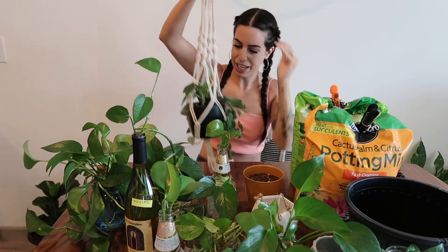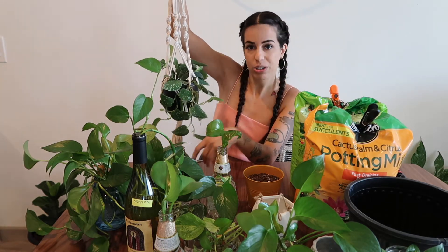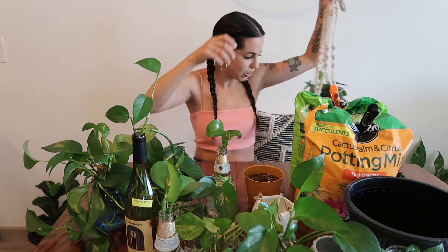I will also show you guys how to propagate, because I have another pothos right here that I'm going to be propagating. I'm so excited because I was waiting for it to grow a little bit longer so it could trail and have some great nodes. I'll show you guys how to find those so you can propagate it. Let's get into the video!